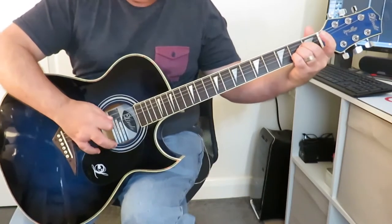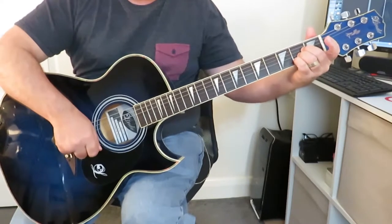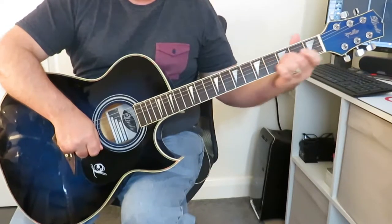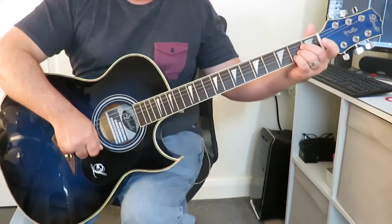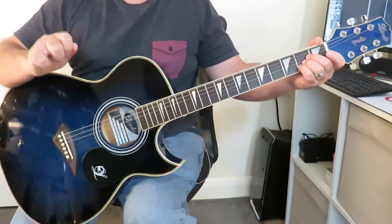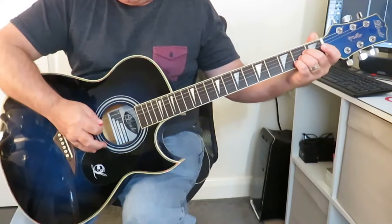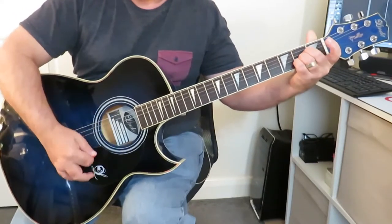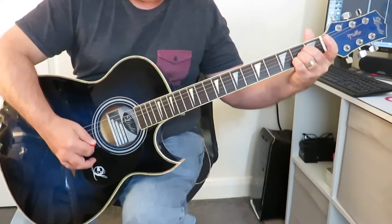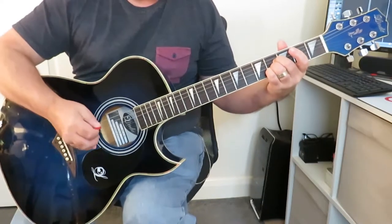Take those CAGED shapes and all we're going to do is take one — I'll pick A major — and then all I want you to do is just move that shape, keeping the fingers exactly where they are, and just move the shape up the fretboard. This isn't going to work at every fret, but I think you'll be surprised at how many frets it actually will work at. So here's an A major — let's try moving that up two frets. What a lovely sounding chord!